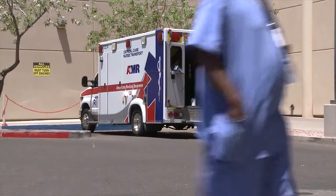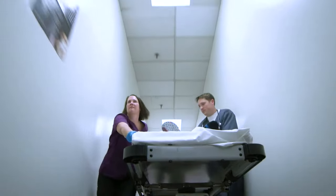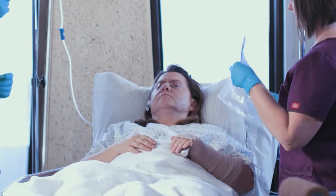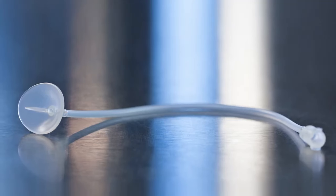Transporting your patient to or throughout the hospital is possible without having to stop the irrigation process. Just like over 90% of the emergency departments in the United States, you should be using the Morgan lens.